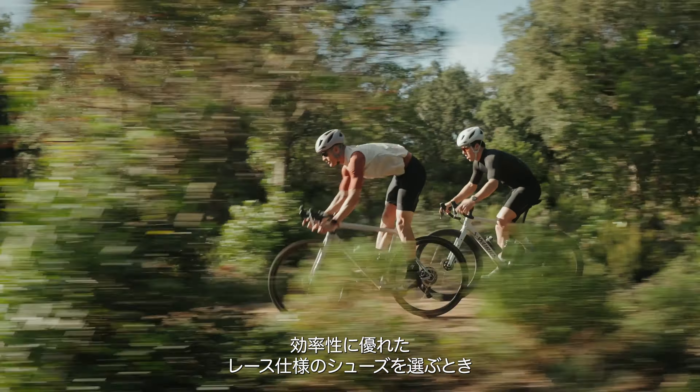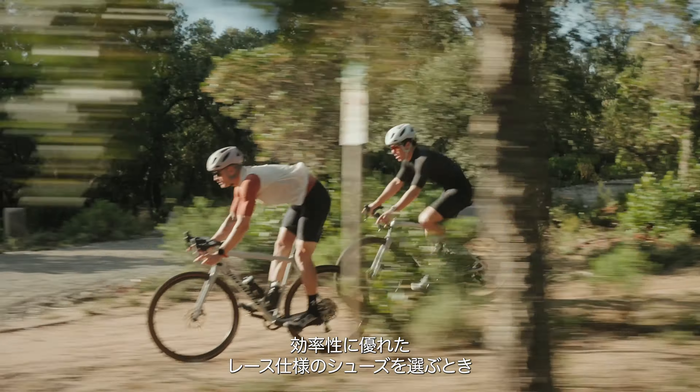Recon 3.0 is for KOM and QOM chasers, race podium challengers, and all devotees of speed who don't want to sacrifice comfort, durability, or off-bike capability when choosing an efficient race-ready shoe.